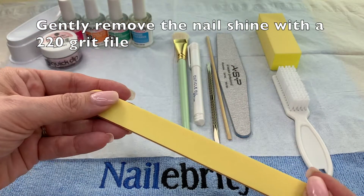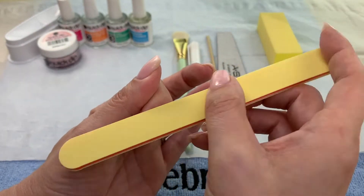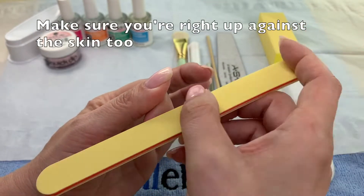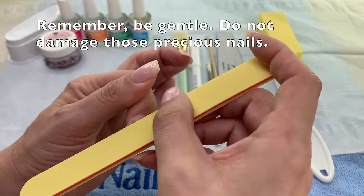Use a smooth 220 grit file to remove the shine from your nail plate. Do this very gently — you don't want to damage that nail. This is also an important step in getting that product to stay stuck to your nails.